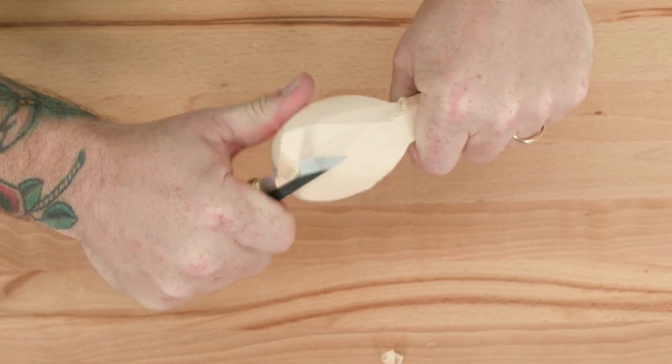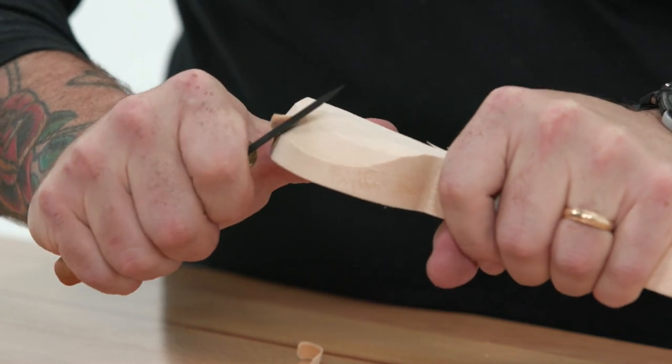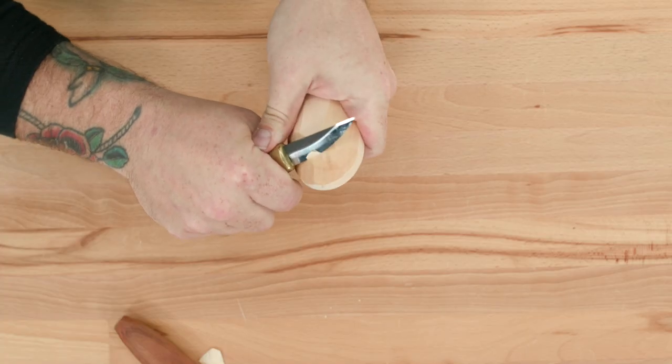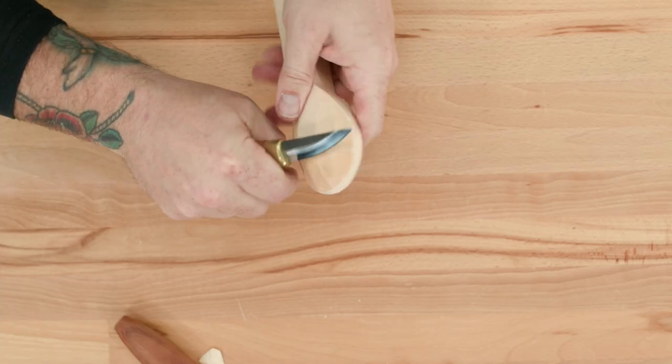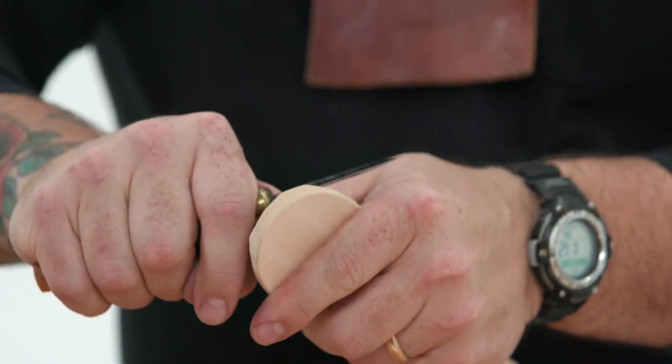Then start removing the rest from around the tip. Now start rounding out the back as seen in Figure 2A. Blending your cuts takes time and patience. Always remember to keep your thumb tucked out of the way.